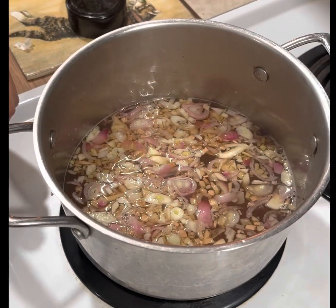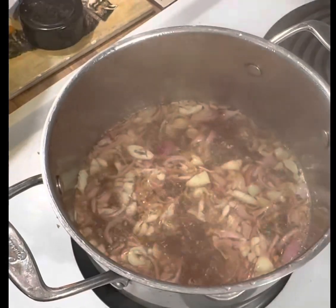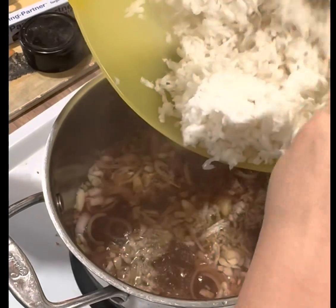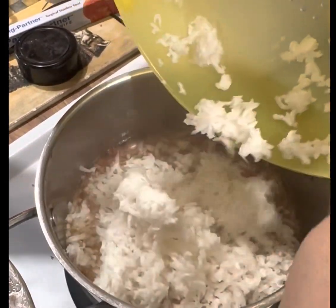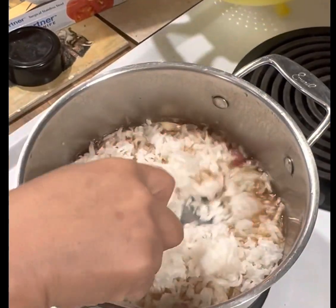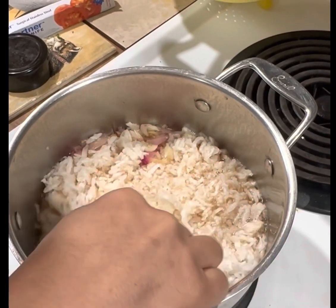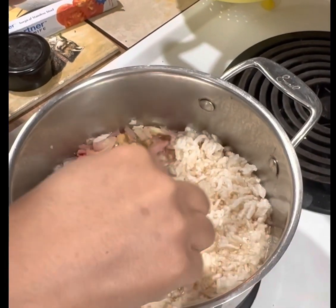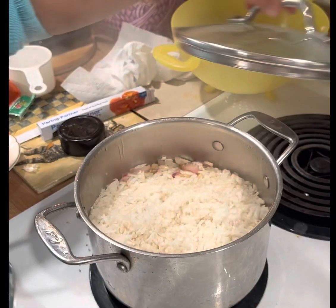After you put everything in, let it boil. Once it's boiling, we put our radish in — just dump it in. We don't need to cook it very long, all we have to do is let it reach one boil.